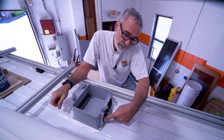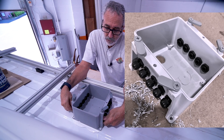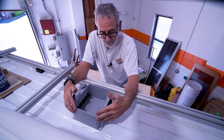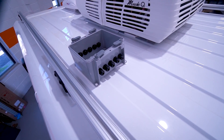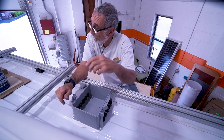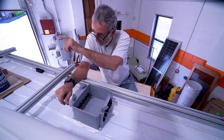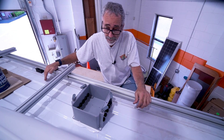Once I got all of my inlets drilled and screwed into the combiner box, I bring it up here on the roof and position it alongside the air conditioner. The way I set up these vans, I've got two fans and an air conditioner running down the center line of the van, and then I flank those with the solar panels.